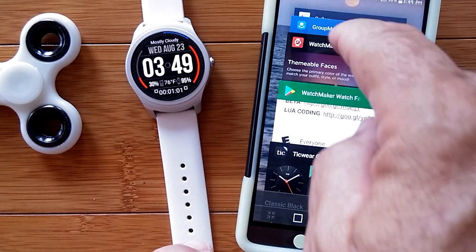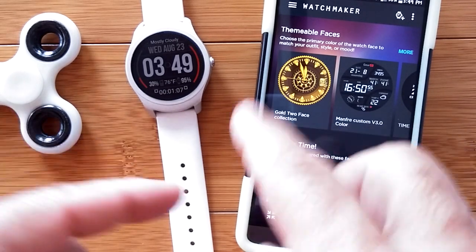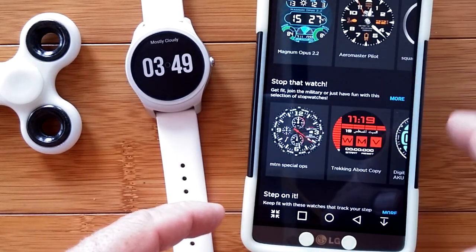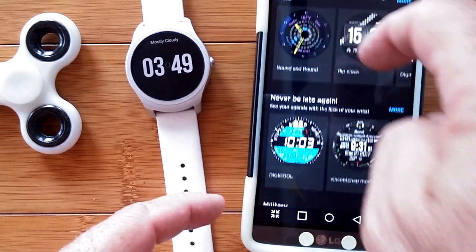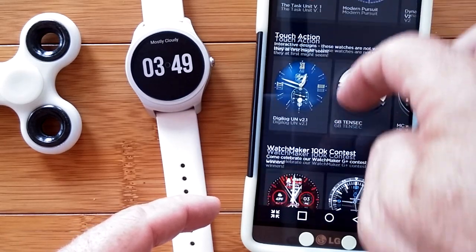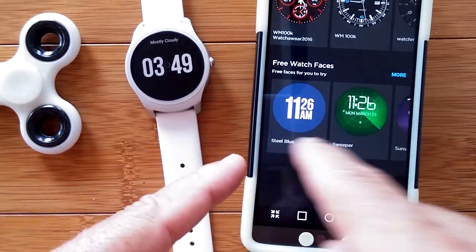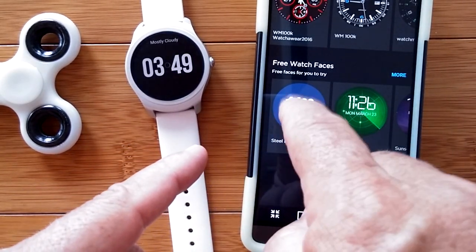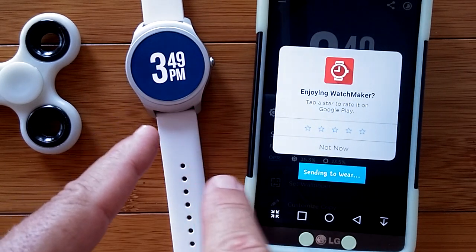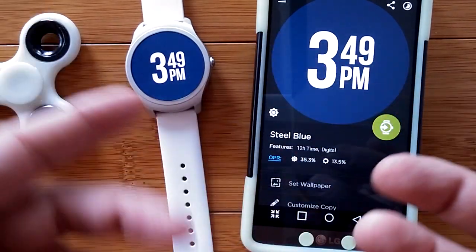When you open the Watchmaker app, you get something different every day — all these different themeable faces. There's a section called weather time and, way down, they've added a whole lot more free watch faces. When you first get the app, you can download these and simply touch them to send them to the watch. Here's a really big display of what it's going to look like, and all of these things can be modified when you go into watch design.